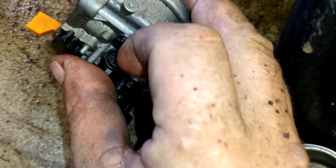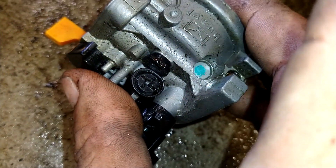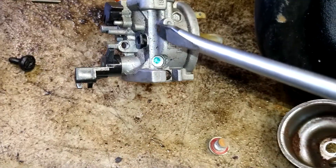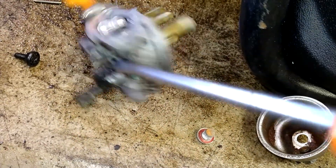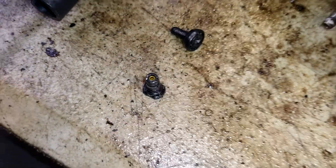Take the idle screw out — it's a Phillips head or flat head. Underneath where that idle screw was, dry it up and it pops right out. That is a jet — you can see the brass in it. That is the idle circuit jet.